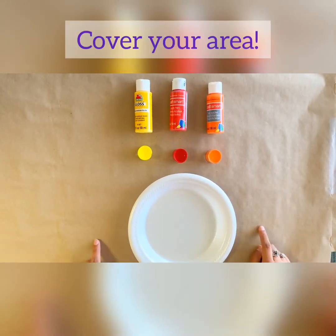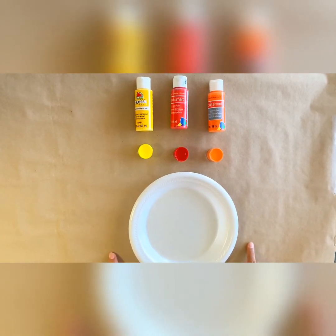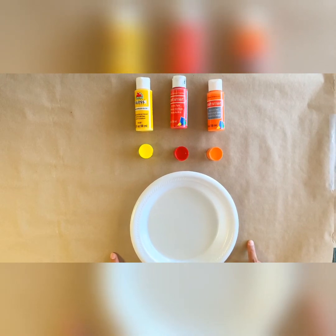Step one: you want to make sure you cover your area. I'm going to be using craft paper, but you can use anything you want like paper towels, paper, or napkins. What do you think you'll be using?